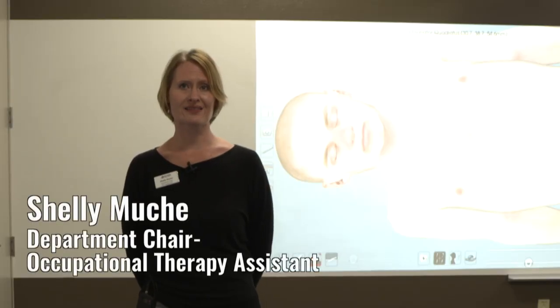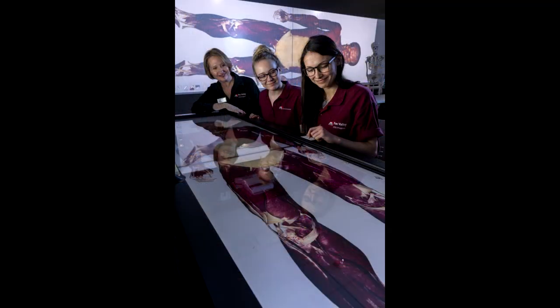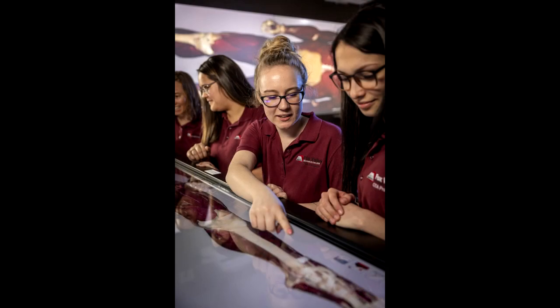The purpose of this table is to really enhance student learning by giving the learner the ability to isolate certain structures of the body, allow for dissection of organs, and to be able to take a closer look at specific things that the student is learning about in the class.